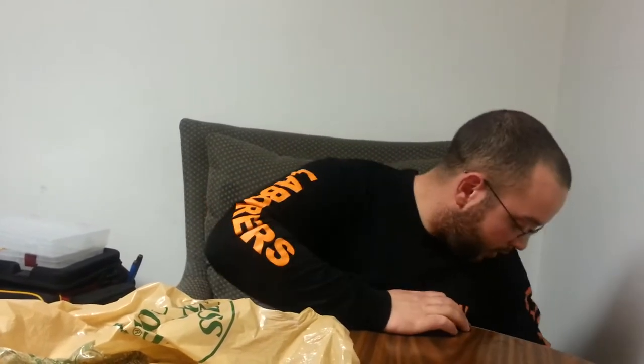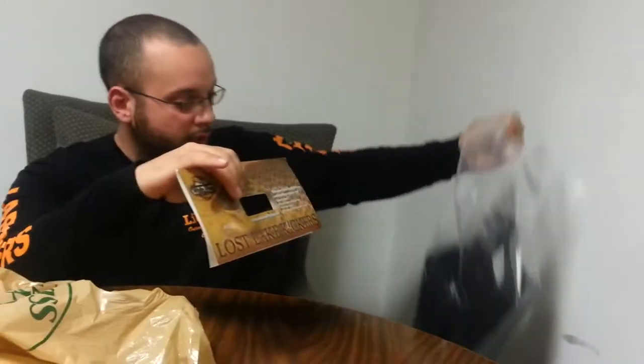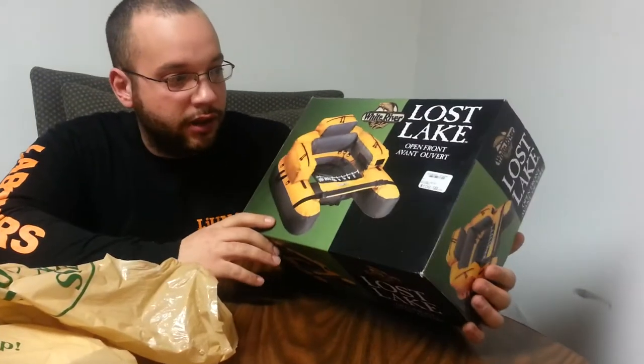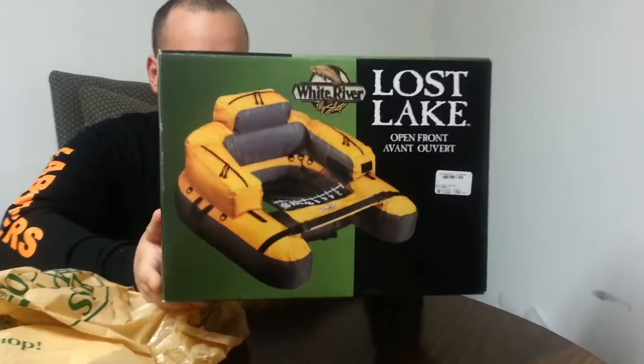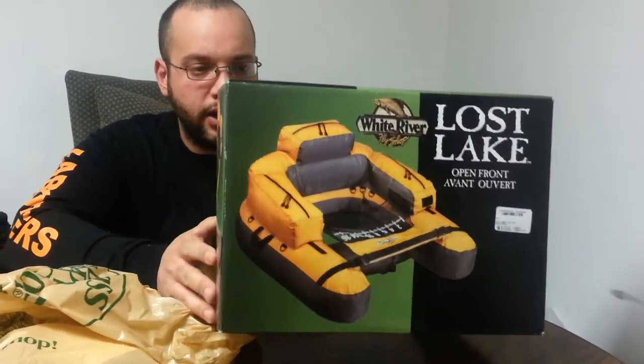Hey guys, went to Bass Pro this weekend. Remember I told you guys I bought the Lost Lake Kickers? That was to go with something — I picked up my brand new Lost Lake float tube. It was on sale; it says here it was $109.99 but I got it on sale for $80.